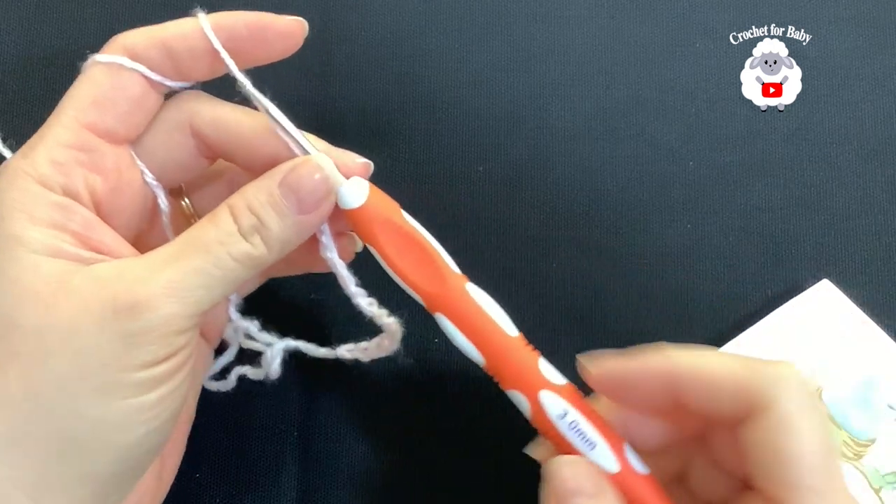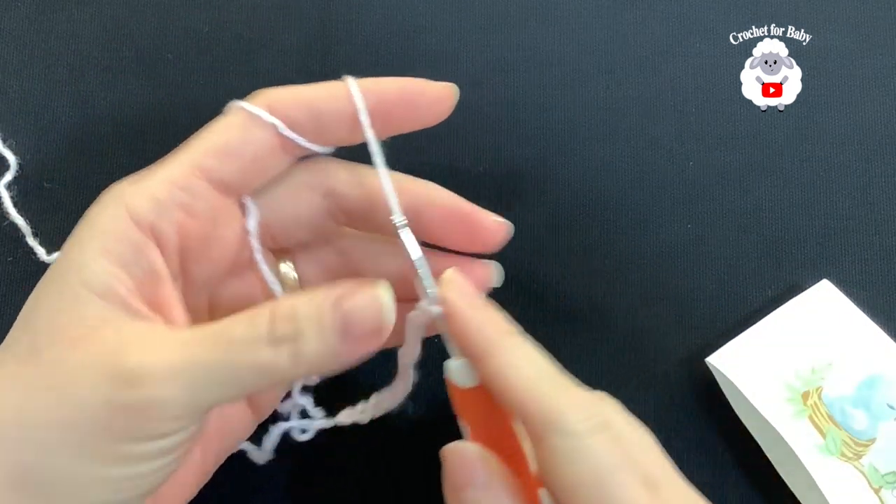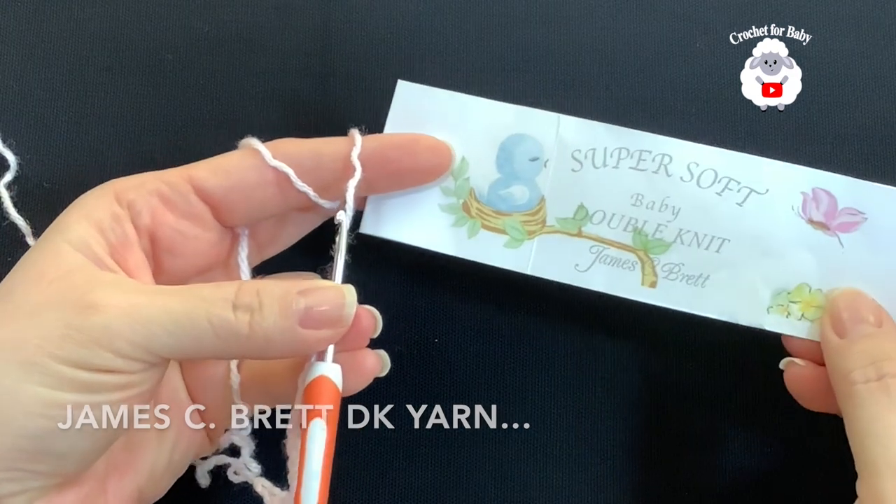To begin, I'll be using a three millimeter crochet hook, and today I'm using baby yarn — super soft baby double knit.